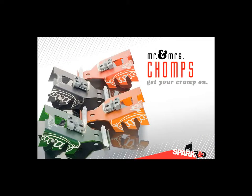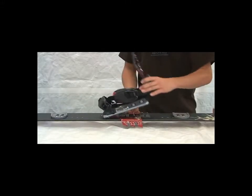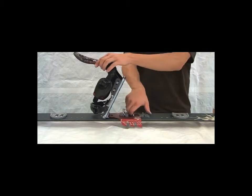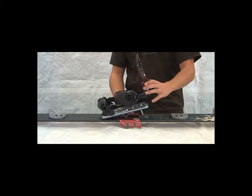We've also designed a crampon that works with our split board bindings named Mr. Chomps. You can drop in and remove these crampons on the fly. They work in a fixed or a free mode, and with the system we've created, we have the same length of teeth, so the same amount of control and chomp, whether you are on the flats or on the steeps.